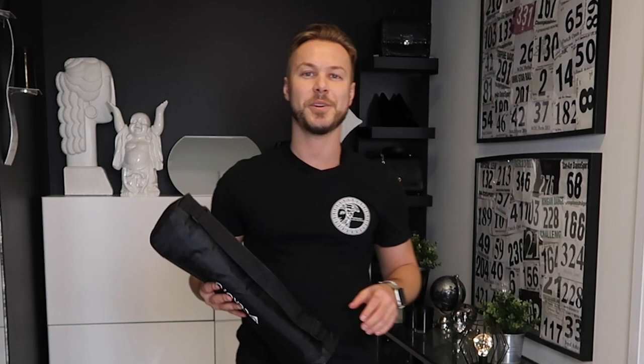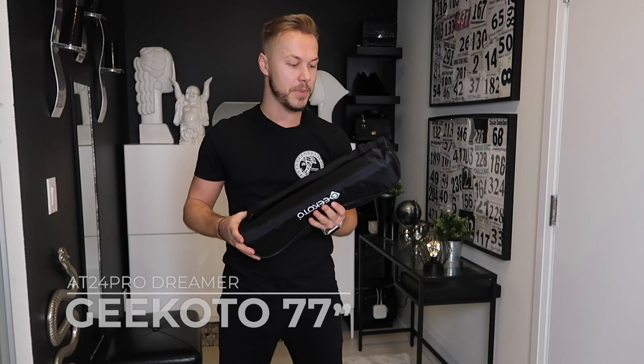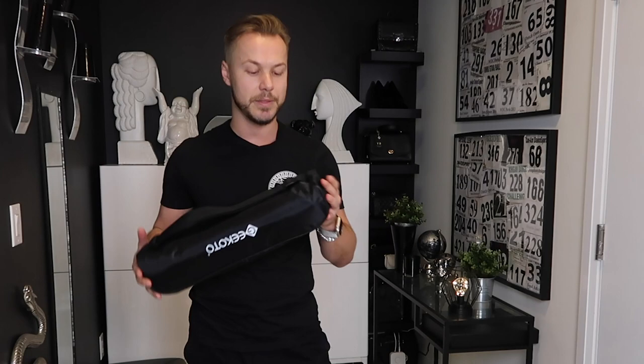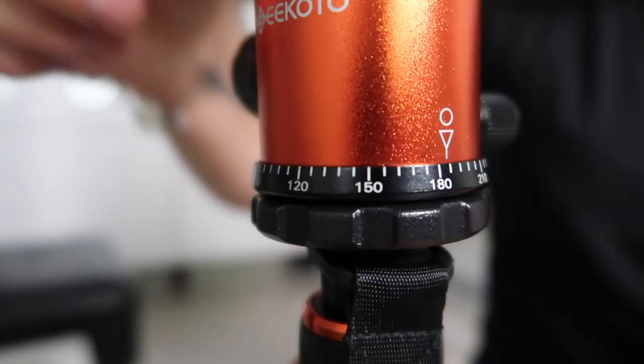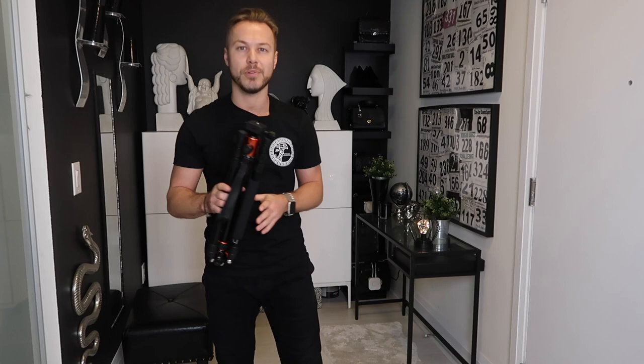Let's get started with this review and I'm going to show you some cool features that I love about this tripod. First off, it's coming in a black box — G Cotto right here. I love this carrying case they gave because you can take it with you wherever you want to go — if you're going for a hike, setting up in the park for outside shooting, or just around the house. It also comes with a bag to protect the hardware. It's light and portable.